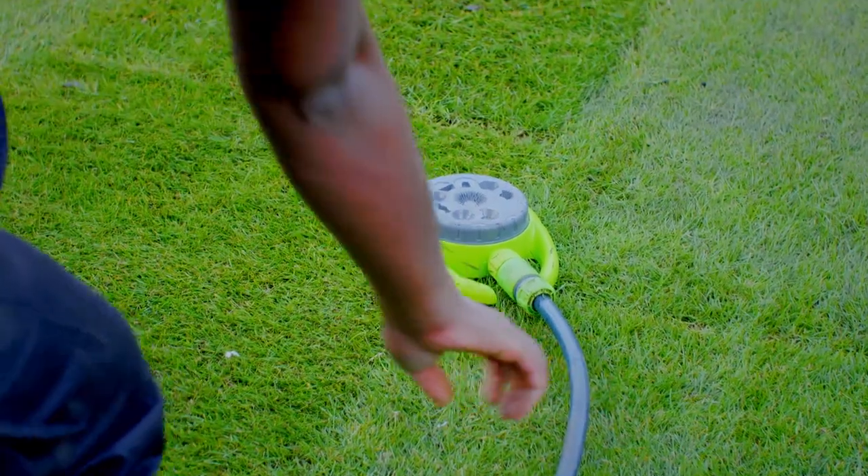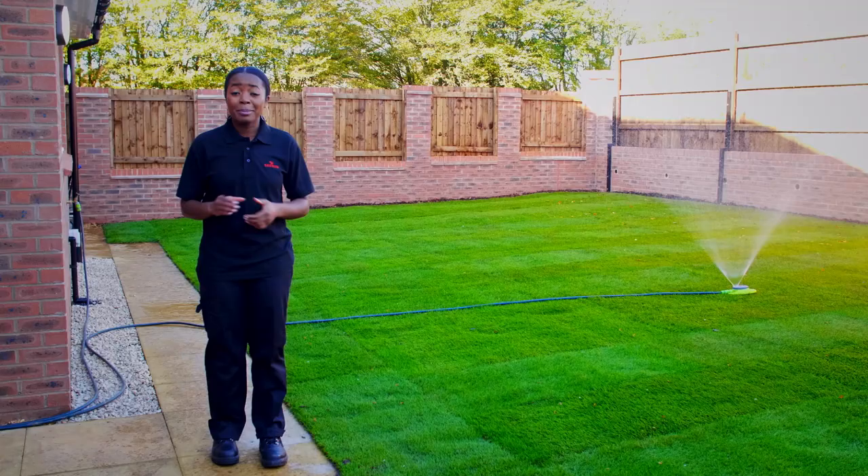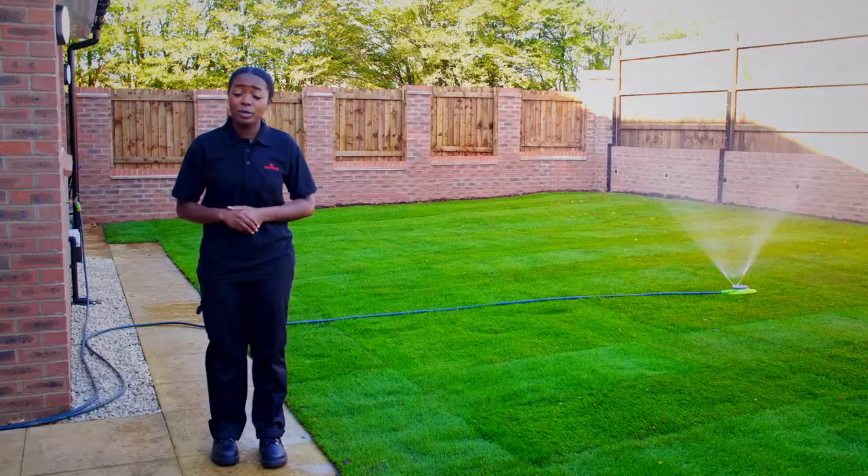It's really important to water your grass regularly, particularly in the first two weeks. Make sure that every piece of turf gets watered, particularly if the grass becomes dry or turns brown.